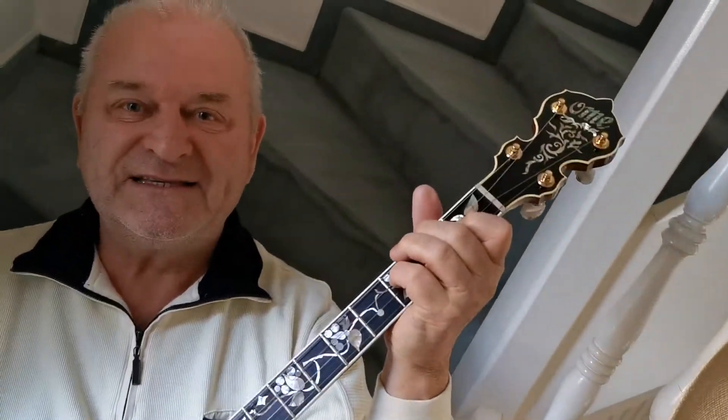Stay healthy and have a lot of fun with your tunings, and direct your feet to the sunny side of the street. Bye bye!